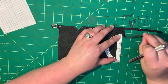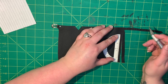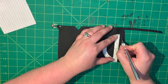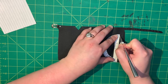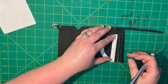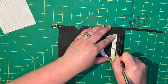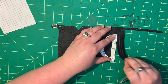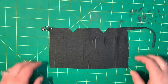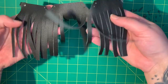It actually turned out pretty good. It's always good to have a sharp knife when you're working with leather, especially doing small tiny slits like this. I go all the way down — this is what it ends up to be. Very cool. Leather fringe. Love it.